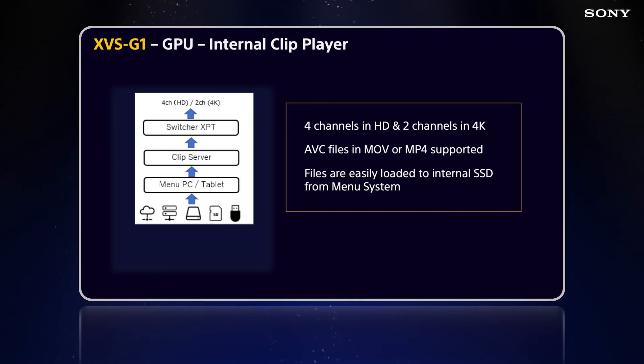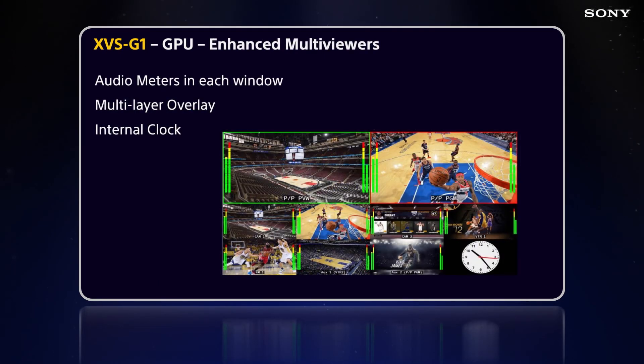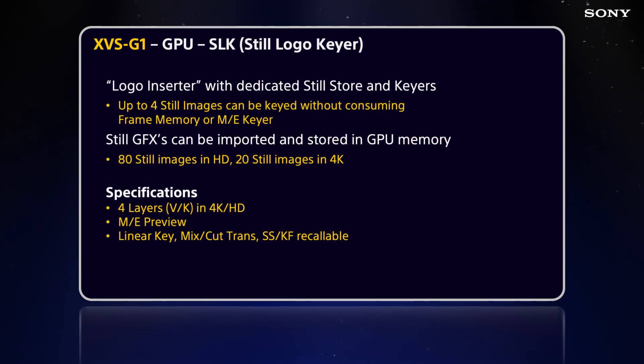Your first interface is the menu — you import files into the GPU's SSD drive, and then they go to the switcher crosspoint for use as inputs. The enhanced multi-viewer builds on the base model's two multi-viewer outputs, adding audio meters in each window, layer overlays, and an internal clock. The still logo keyer is a logo inserter with dedicated still store and keys — up to four still images can be keyed without consuming frame memory or an ME keyer. Still graphics can be imported and stored in GPU memory: 80 stills in HD and 20 in 4K. There are four keyer layers assigned to an ME, they become part of that ME's preview, are linear keys with cut and mix capabilities, and are snapshot and keyframe recallable.